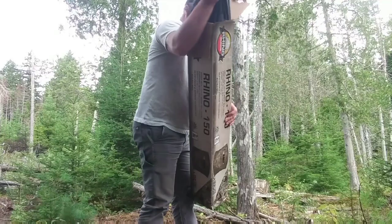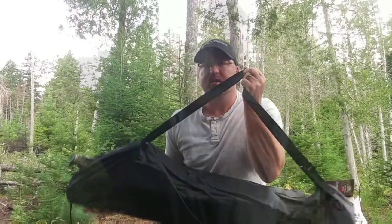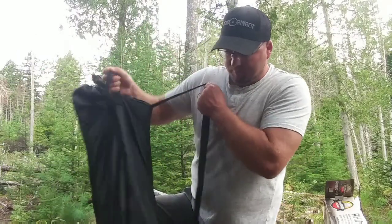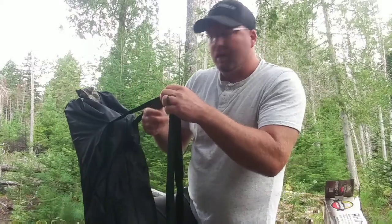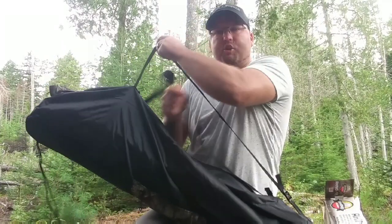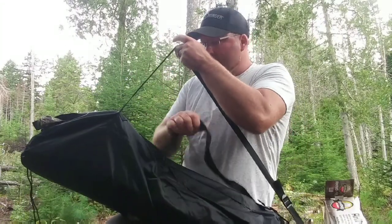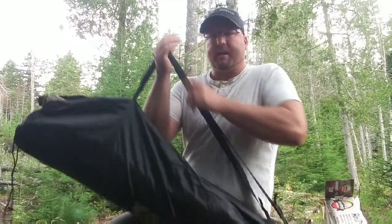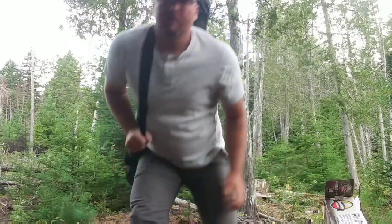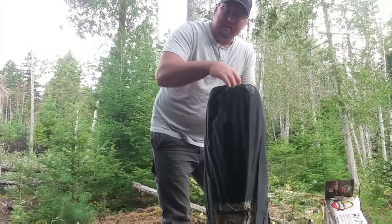Oh, it comes with a — oh, nice. I've got to notice that this blind is pretty light. This is a three-person blind and it's pretty light. And I like the double strap. What I do is I'll set my hunting chair in the straps and wrap it around. So now with the two straps, I could use one to secure the chair, and try to carry the chair and blind together to my hunting spot.